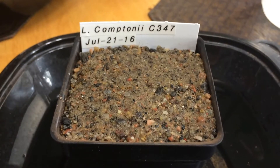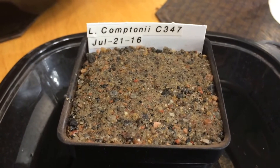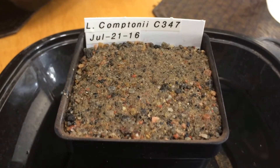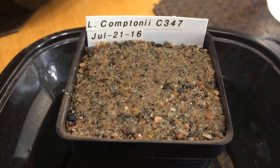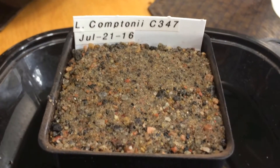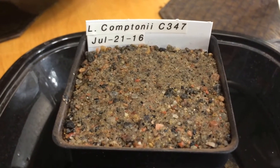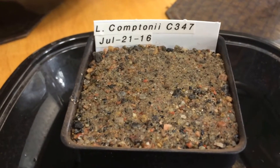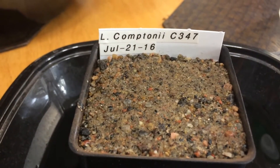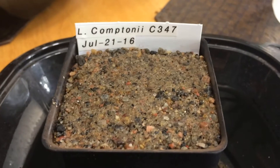I've gone through and picked five species that were similar to the ones that are left that I'm trying to sprout — different subspecies but same idea. I'm going to plant them and sprinkle some sand on the top to see if it makes a big difference. I've done this before and didn't like the results so I stopped, but I was using a quarter-inch stone instead of sand.